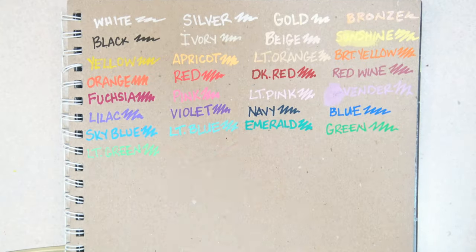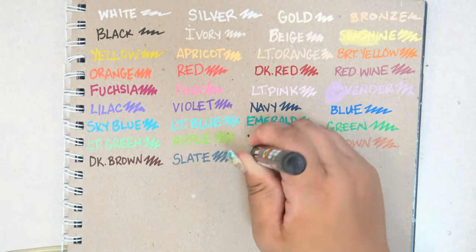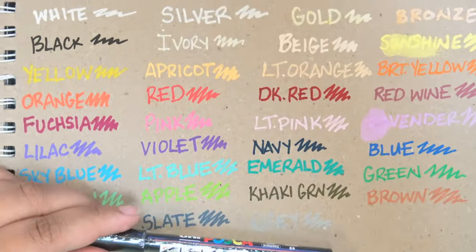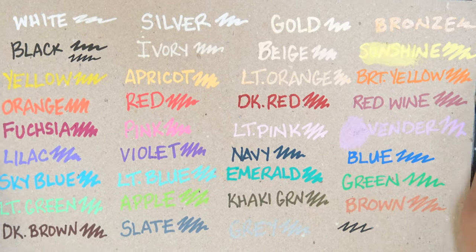On top of the 3M Posca pens, I also purchased a 1MR tip Posca pen in black, in case I decided my art needed some line art, since it has the finest tip available in Posca pens.